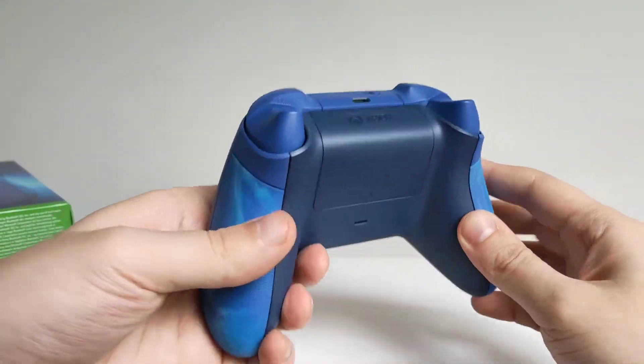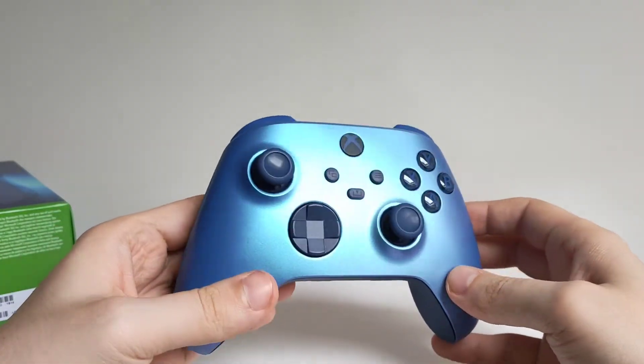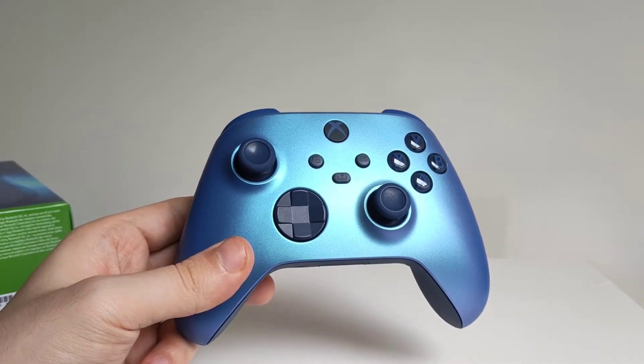And that's the back. Very good — love this controller, love the design, love the rubber grip. Thanks very much for watching, make sure to drop a like, subscribe, all the good stuff, and we'll see you again.